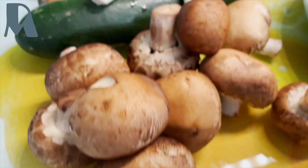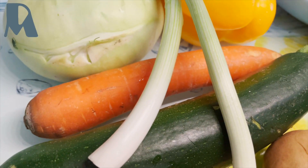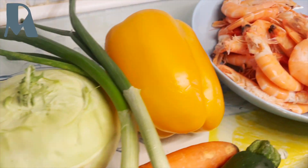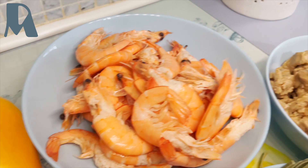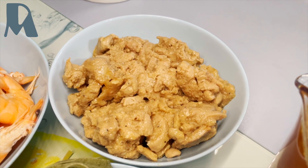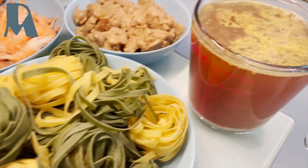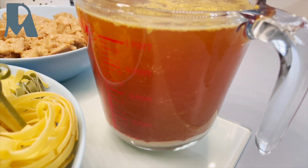Brown champignon, zucchini, carrot scallions, turnip cabbage, bell pepper, shrimps, leftover from pork ragout, the tagliatelle noodle, and vegetable broth.